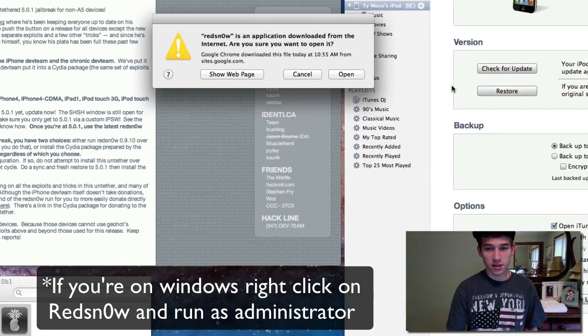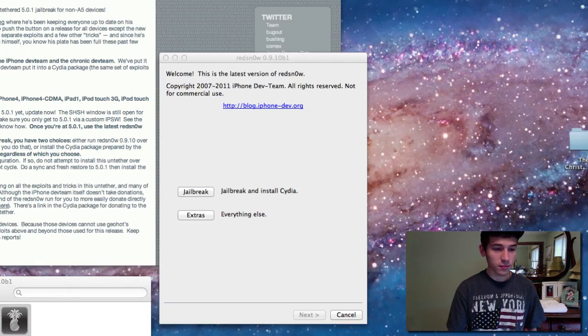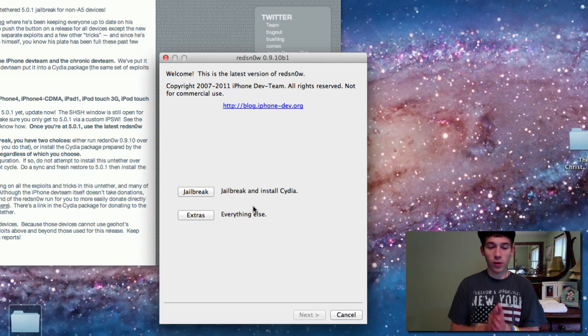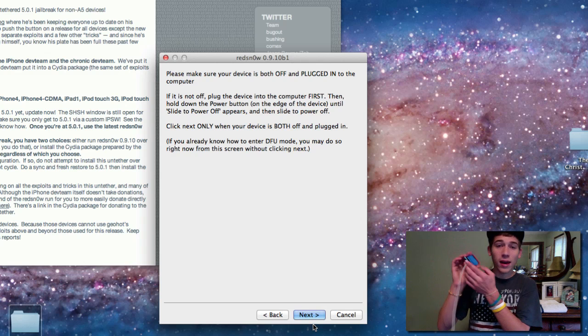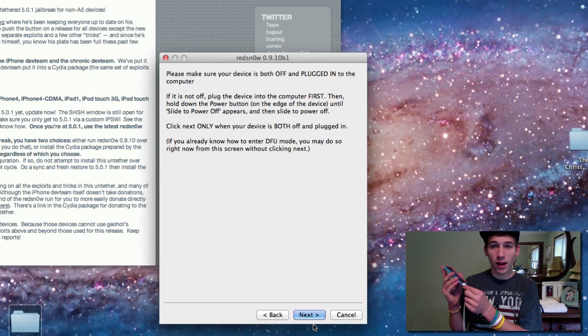RedSnow has opened up. What you want to do is hit jailbreak and then hit next. What it's going to do is have you put your iPod in DFU mode. So go ahead and have it plugged up and be ready. You actually want to turn it off first.